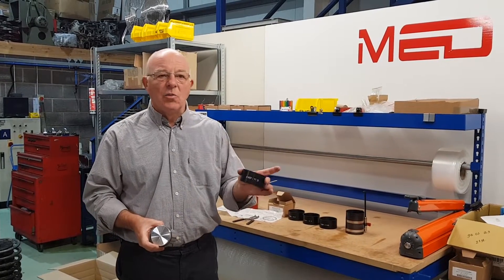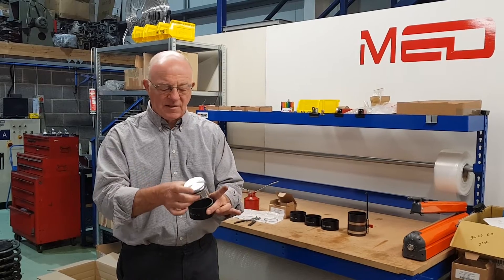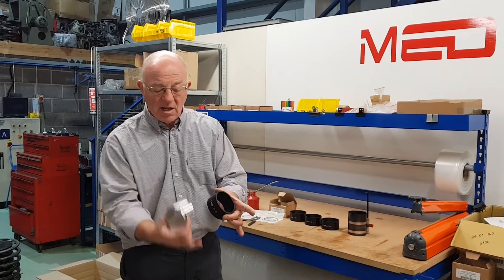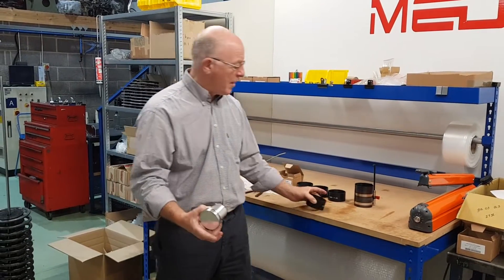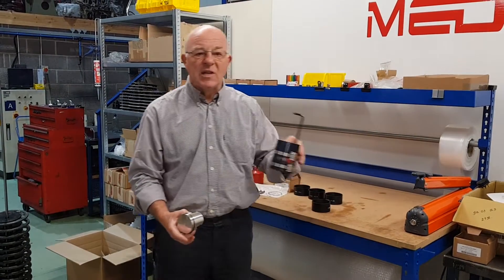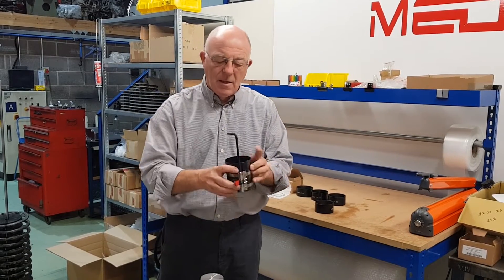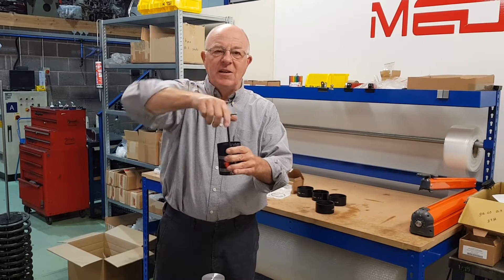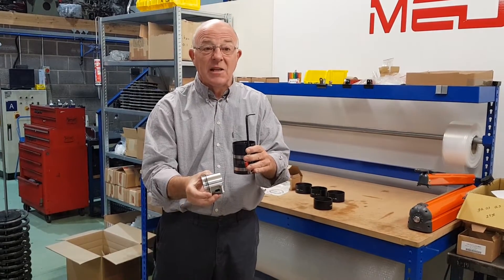Today we're going to look at the piston insulation tool. This little piece here — here's a piston — obviously this fits in here and compresses the rings so you can fit the piston easily to the cylinder block. Unlike the old one which was a clamping method, and when you clamped the piston inside the tool there was a good chance of breaking the rings.